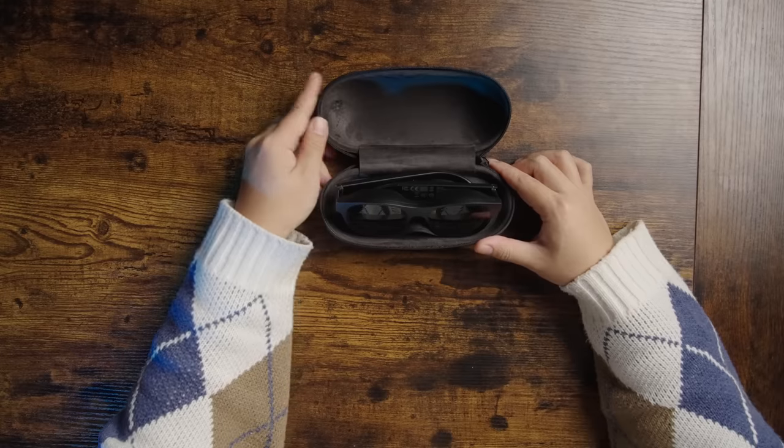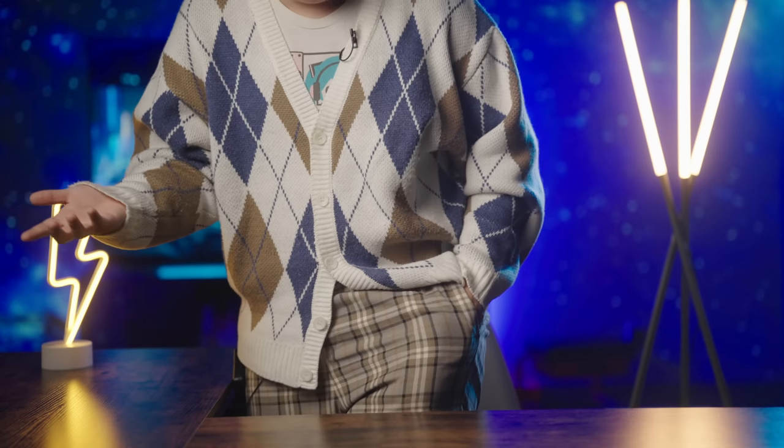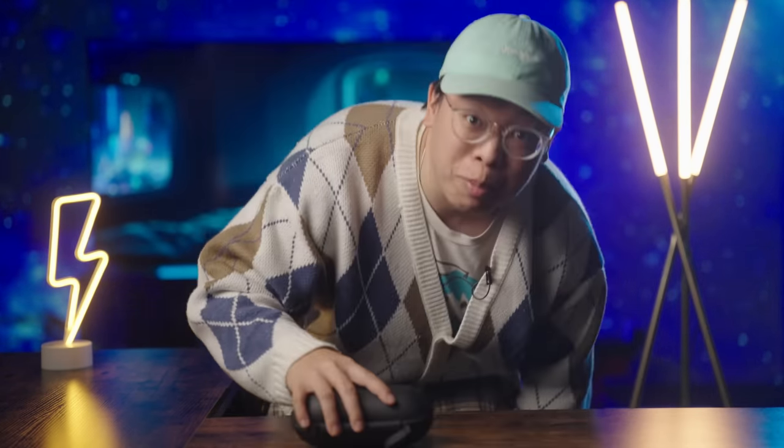This is a neat looking case. Let's open this up and we get the glasses themselves. Does that case fit in your pocket? Yeah, I mean, I wouldn't do it, but they're portable enough. They'll easily fit in a backpack.